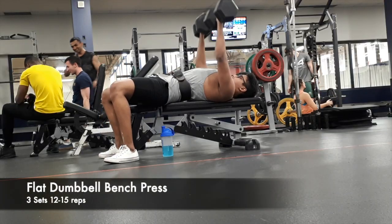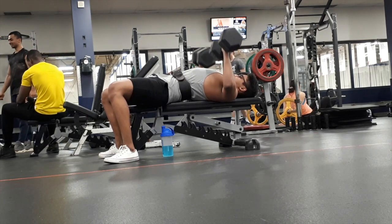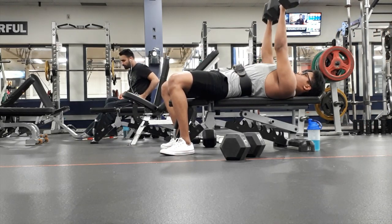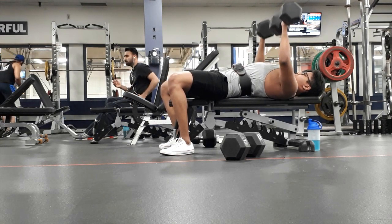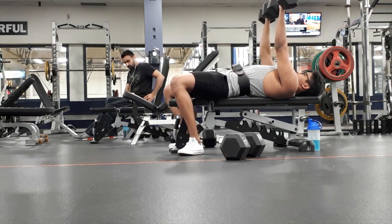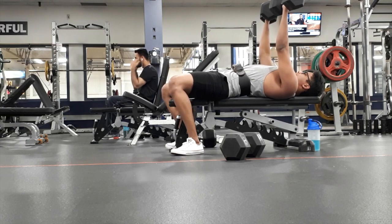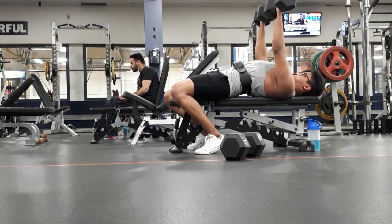My last chest exercise was dumbbell flat bench press. I went all the way down with the dumbbell touching my chest — a full range of motion. On my last set I went a bit heavier than usual and without a spotter for the last couple of reps, I had to drop the weight by around 50% to finish my set. I had a great pump after.